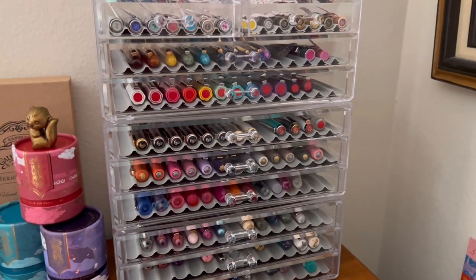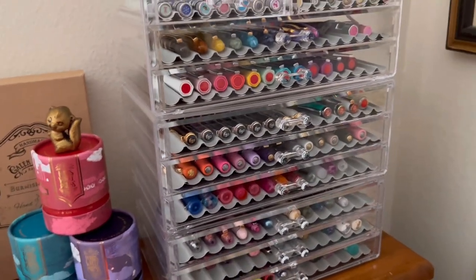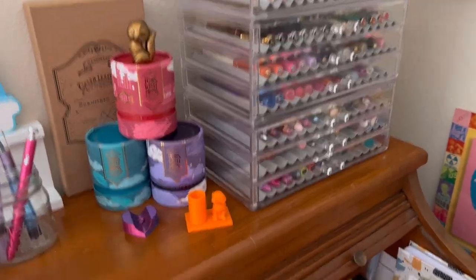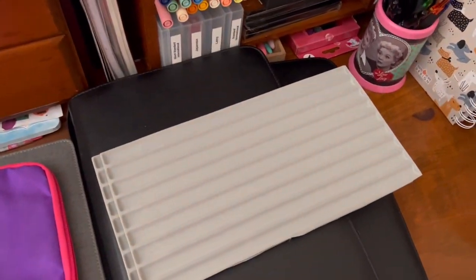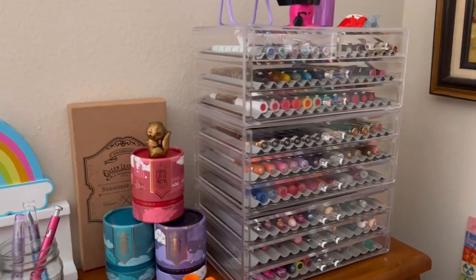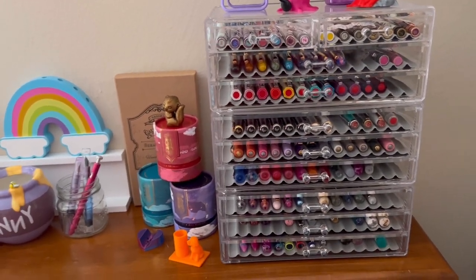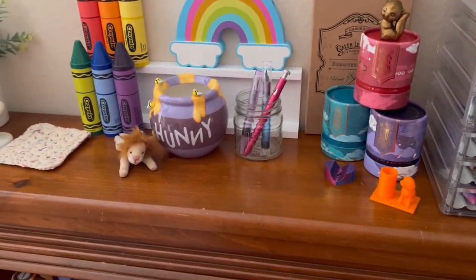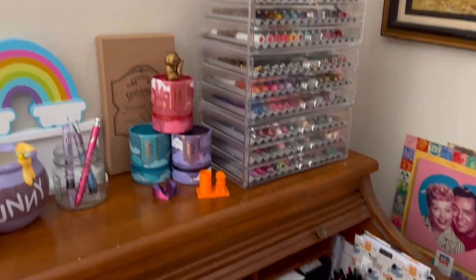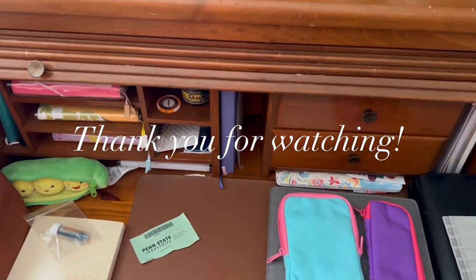Anyway, this is my pen storage. I will link the drawer set and the Penn State Industries pen trays down below. Let me know if you would like a more in-depth overview of my desk sometime — I could show you how I store some things. It's not perfect or beautiful, but it is my space and I enjoy it. Thank you so much for joining me today and I will see you next time. Bye!